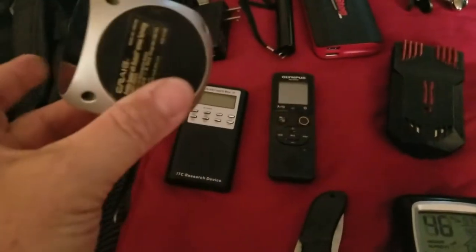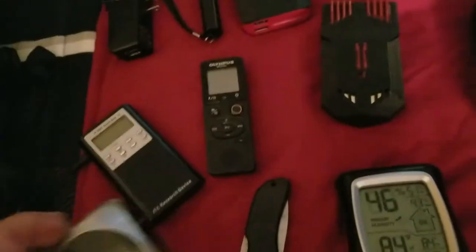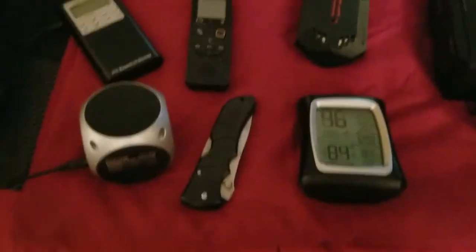As you can see here, I got my spirit box. Every investigator has this. Then I have the speaker that connects to it — this is an external speaker I bought. It's by Craig. It's real cheap, but it's loud, and that's what you need for the spirit box.